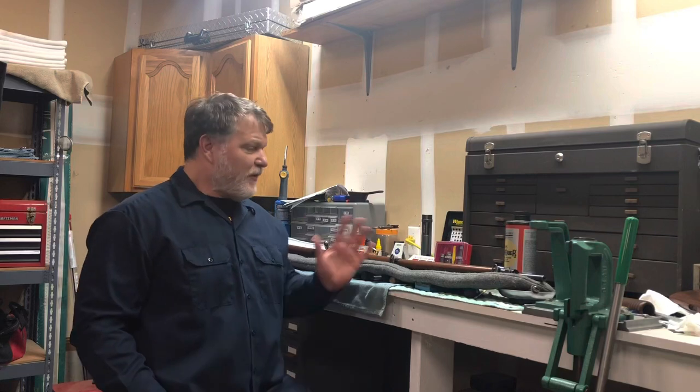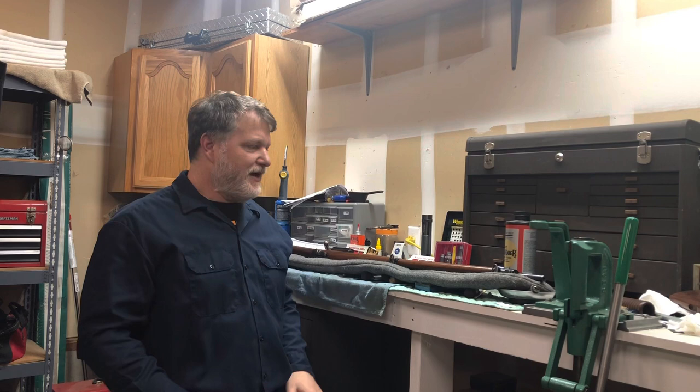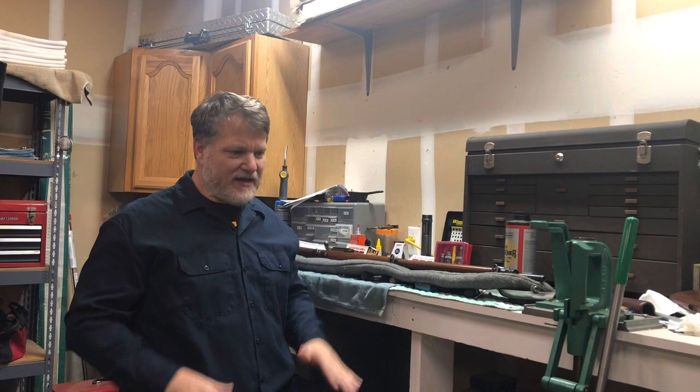I wanted to talk about a gun I've always wanted. I always thought it was the coolest thing ever — not the most practical gun, but just so much fun. I get off on the history of it, the function of it, the mechanics, just everything about it. It's one of those guns I've always wanted and now I finally have. It's a Krag-Jørgensen.